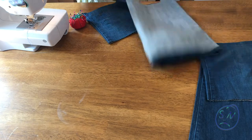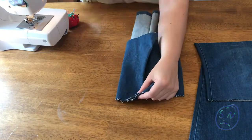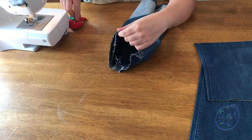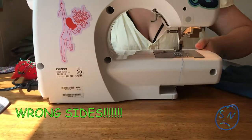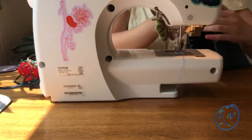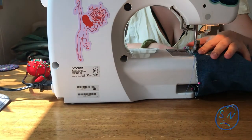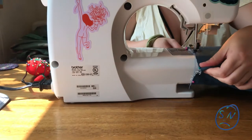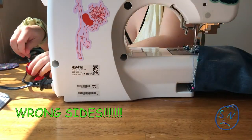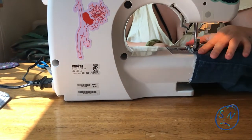I actually messed this part up, so make sure you're doing what I'm saying and not what I'm doing. What you need to do is pin and sew your garment wrong sides together. Usually when sewing you pin right sides together so the seam is hidden inside, but for this one we want the frayed edge on the outside. So you're going to pin it wrong sides together — the two sides you don't want shown to the world — and sew like that.